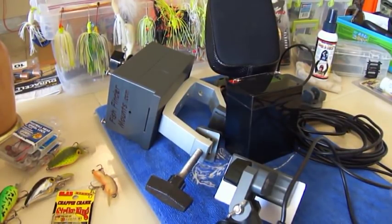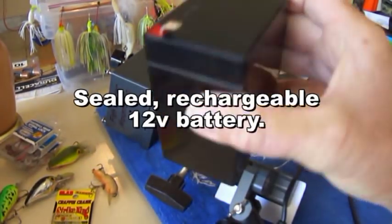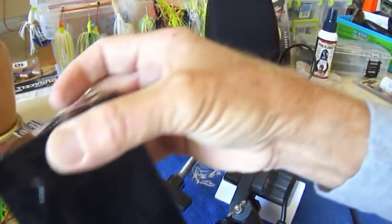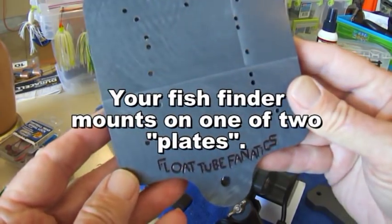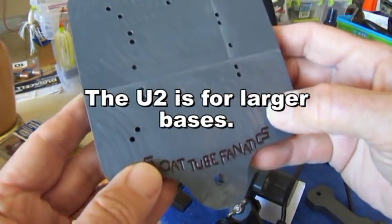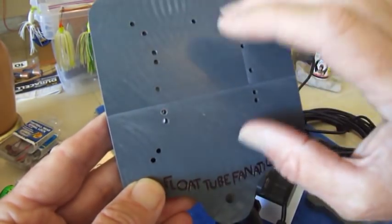Here are the components of the system. Obviously, it has the sealed 12-volt battery — a really good little battery that lasts for a long time between charges. Next, we have the mounting plate for the type of fish finder you own. This is the larger mounting plate called the U-2, which fits those fish finders with the larger base mounts.